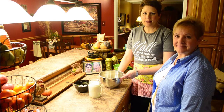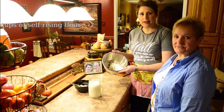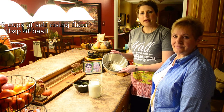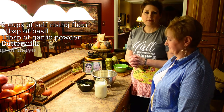These rolls are delicious and very easy. Our ingredients are two cups of self-rising flour, a tablespoon of basil, and a tablespoon of garlic powder. I also have buttermilk and about a half a cup of mayonnaise.